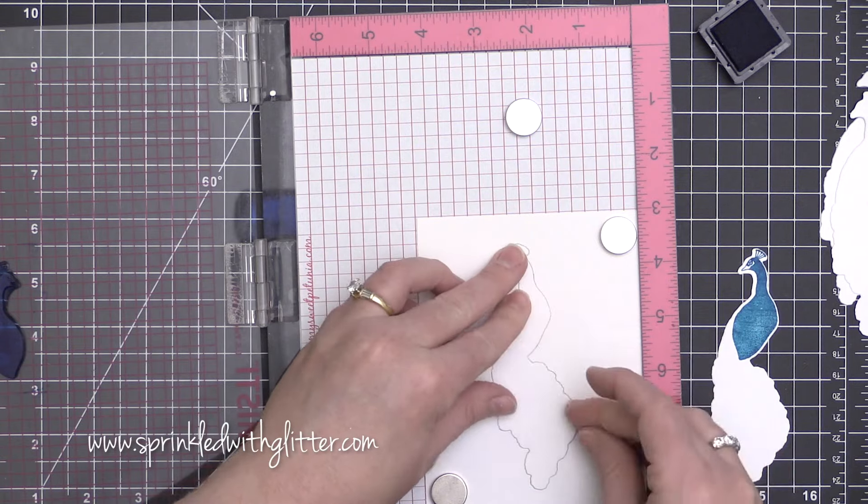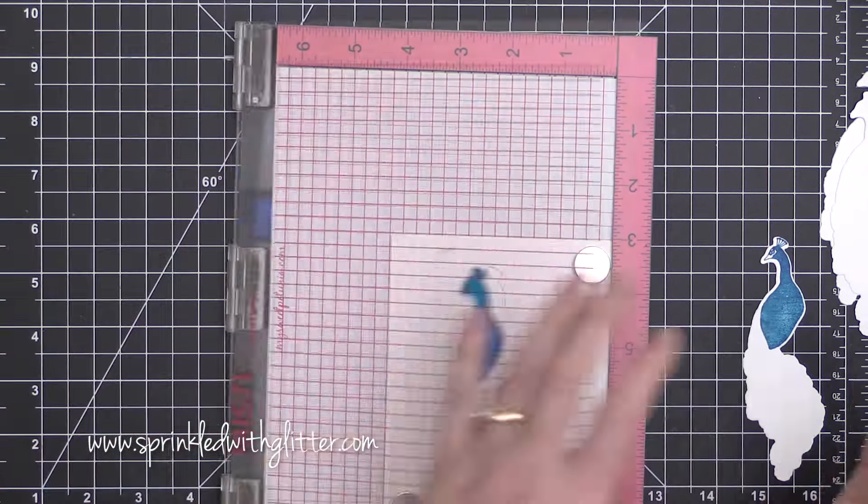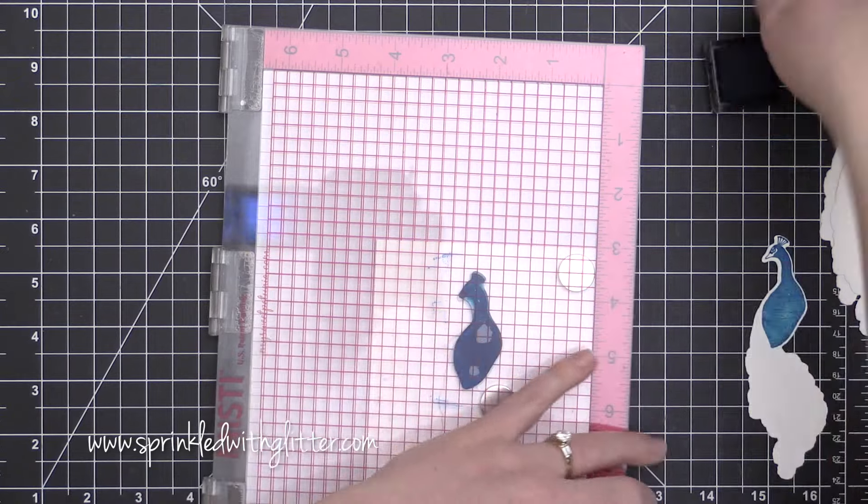I'm starting out with the most solid portion of the peacock head and I'm stamping that in the deep ocean ink. This is one of my favorite Hero Arts inks.